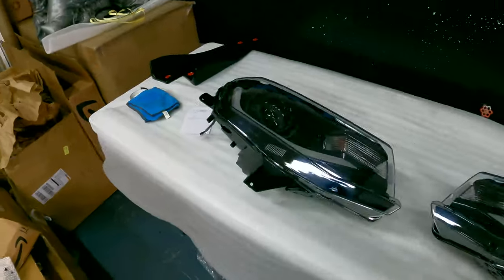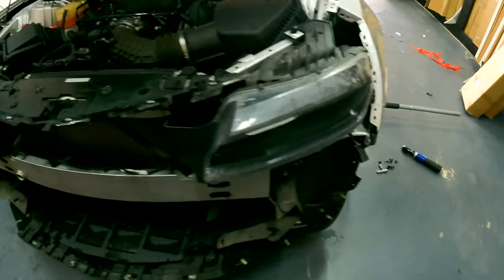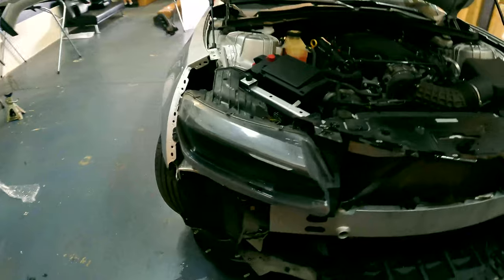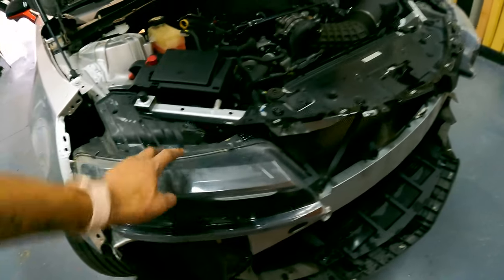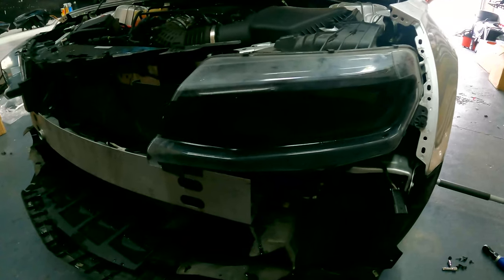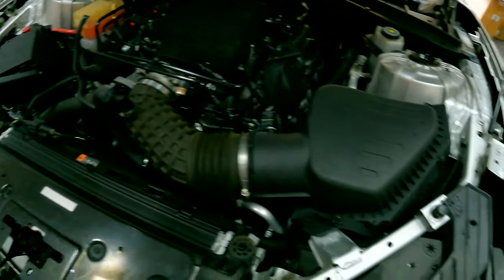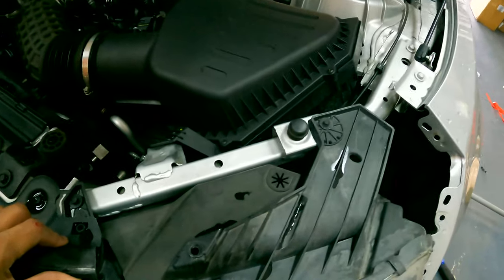We're going to show you how to install these. We already have the bumper off on this Camaro — if you don't know how to take your front bumper off, we're going to have a video linked below. For this video we're showing you how to change the headlights. We'll start by taking off the OEM ones and then installing the new ones. These are plug-and-play, and there is one wire you're going to have to run to the passenger side, but it just plugs in simply.